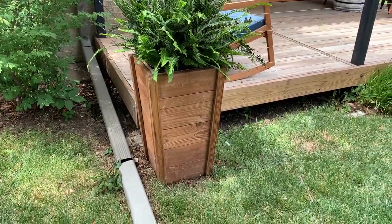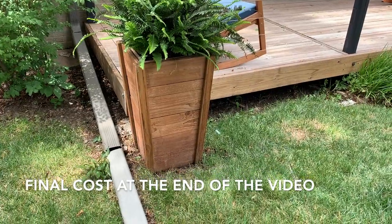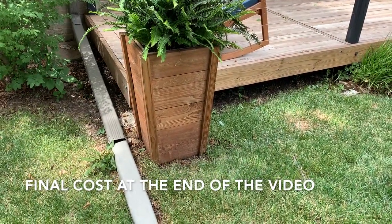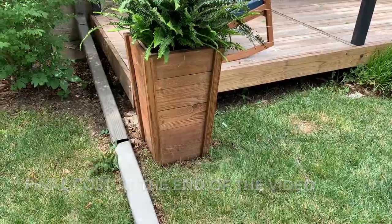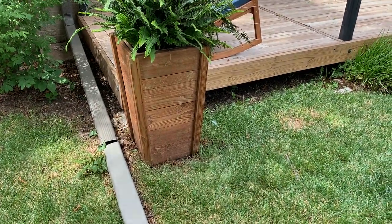All right guys, just gonna make a quick video today. I'm gonna make a few more of these planters that we've had for a while. This one here we've had for I think six or seven years, and my wife wants a couple more, and I have someone else that wants one. So I'm gonna show you how we make them.